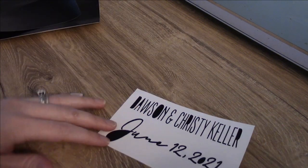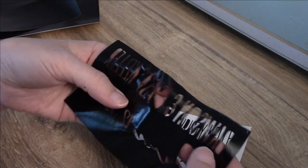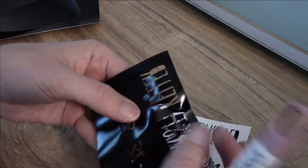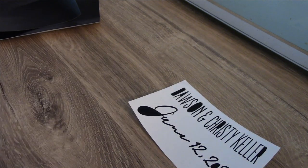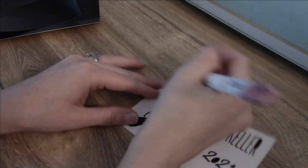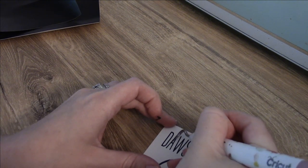It looks like all my letters stayed put, but if any had stayed with the excess vinyl by mistake, I leave it flattened out so I can look at it and pull that letter out, then place it where it needs to go. Once you know you have all your letters, you can disregard your excess vinyl. Now we're just going to weed out all of our centers.